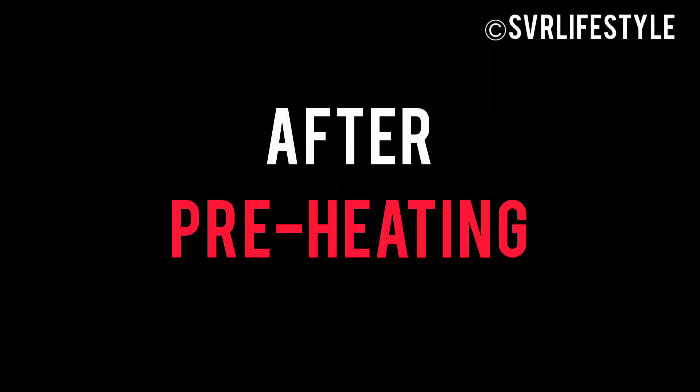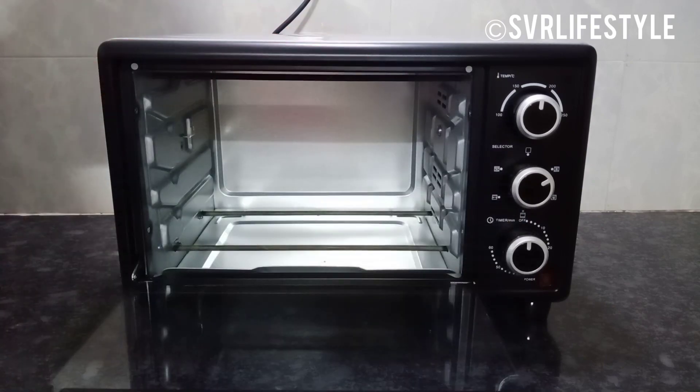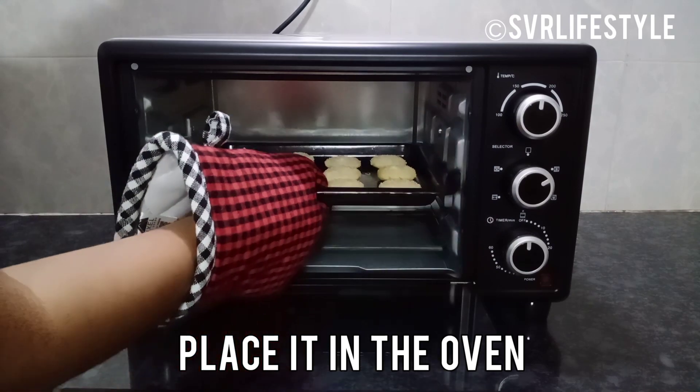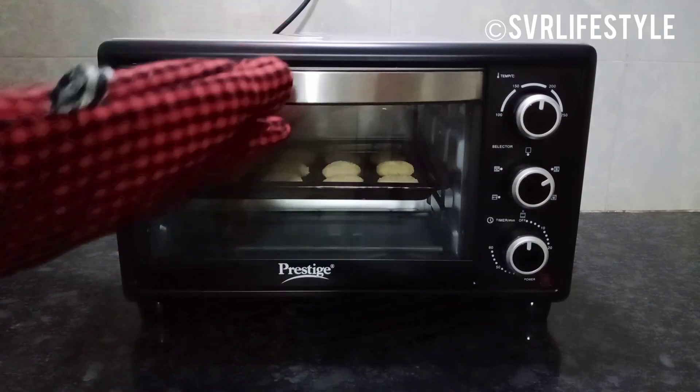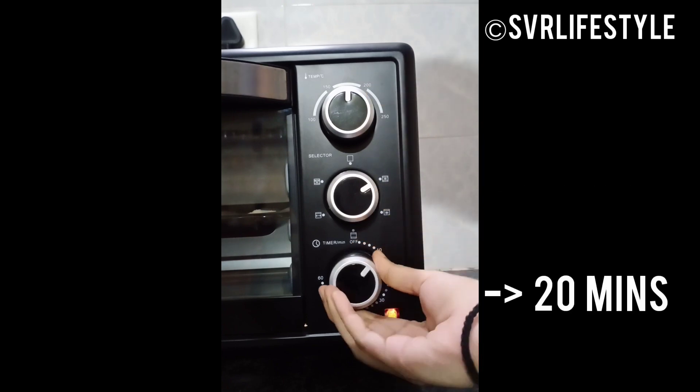After preheating, place the baking tray in the oven. Bake at 180 degrees for 20 minutes.